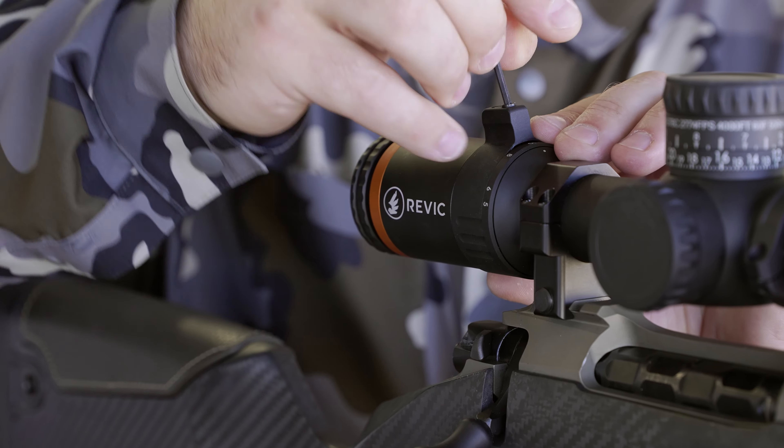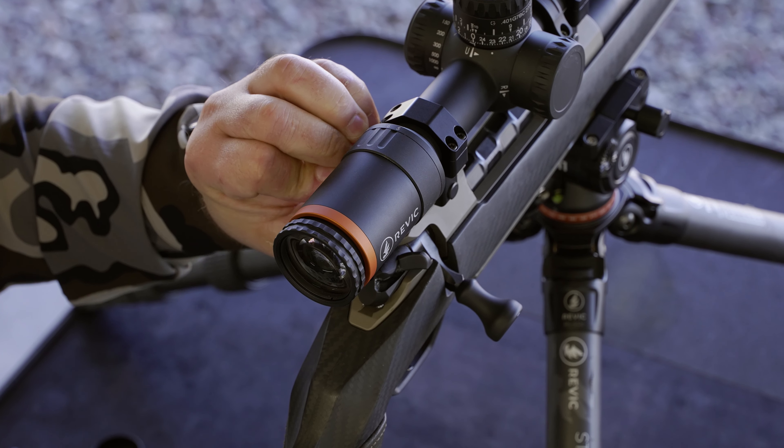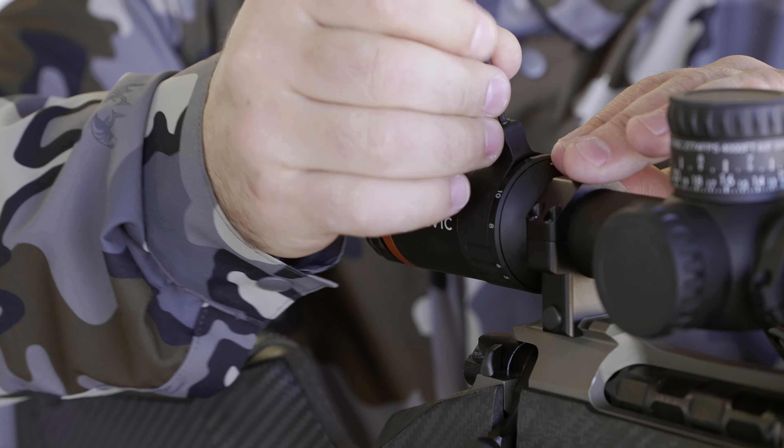You just loosen the set screw, dial it to your optimum position using those detents right there, and then you can tighten that set screw back up.